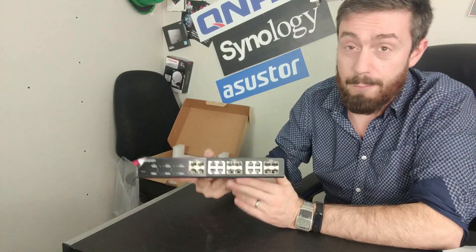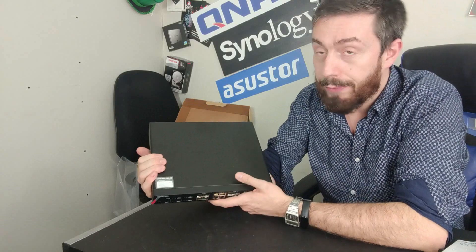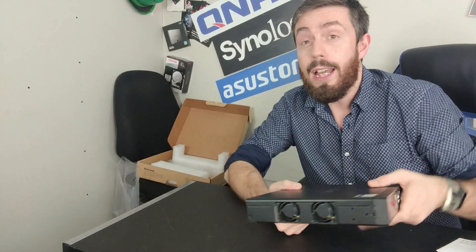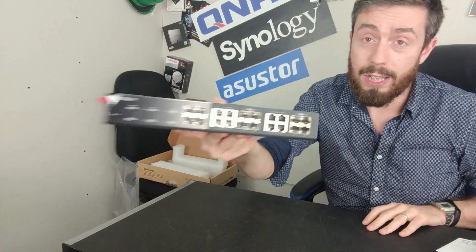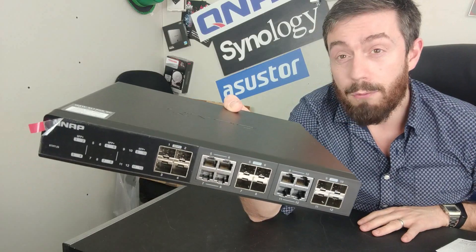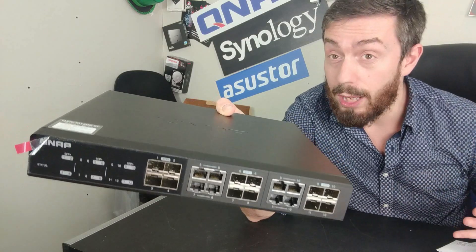The switches are rugged devices, and this 12-port switch is no exception. We will get to the fact that this 12-port switch actually has 20 ports. It is very well designed, with internal cooling as well as metal heat dissipation all around. If we move away from that warranty concern, we can talk about pretty much everything I love about this switch.